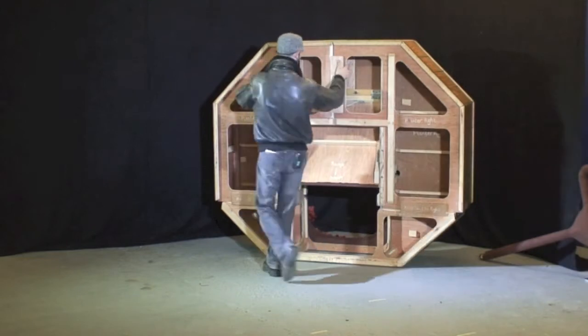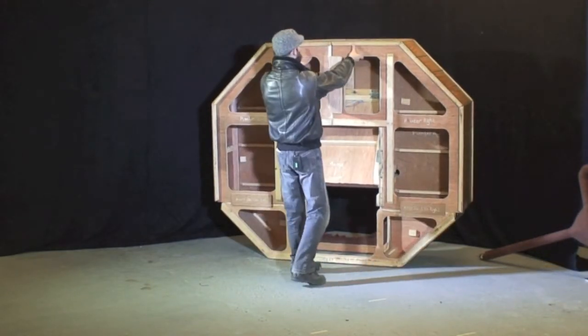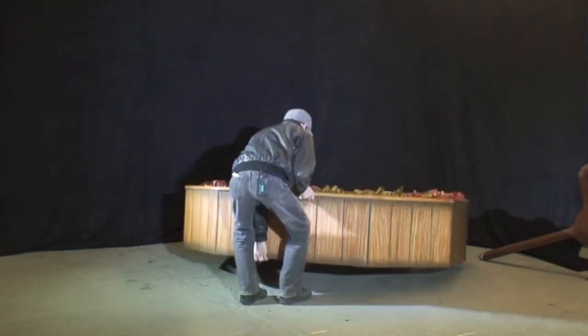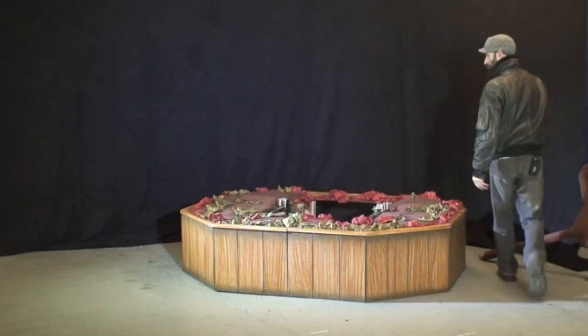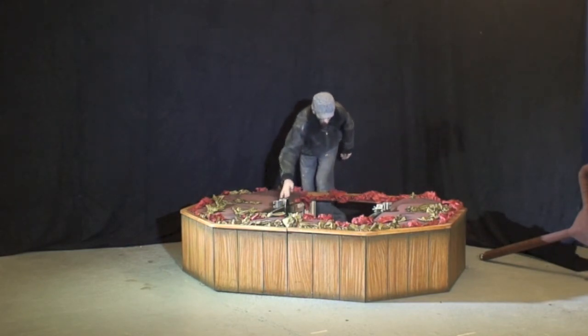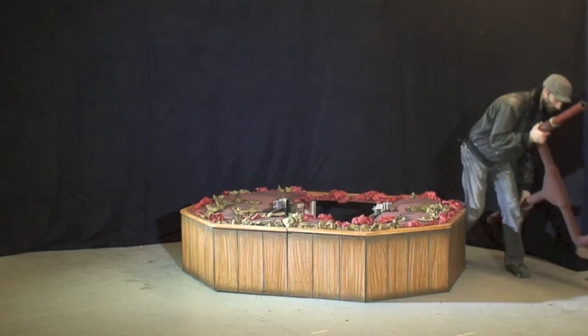Once it's positioned into your marked area on stage, this can then be carefully lowered down, and it's ready for the rest of the plant to be added.